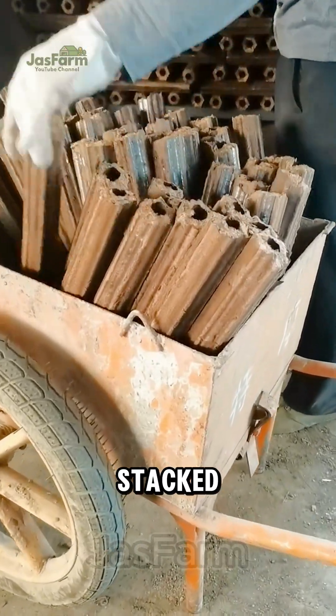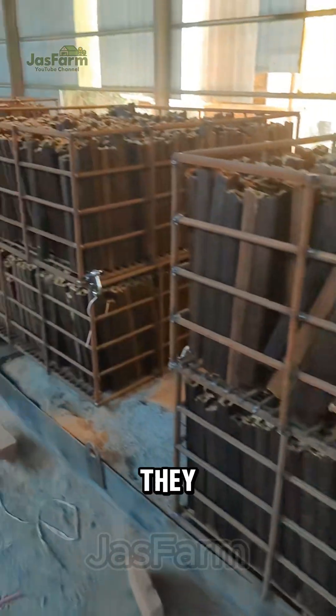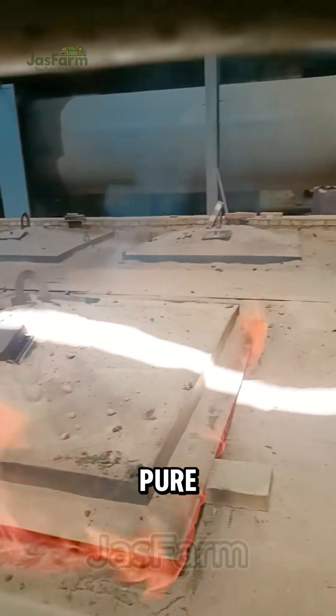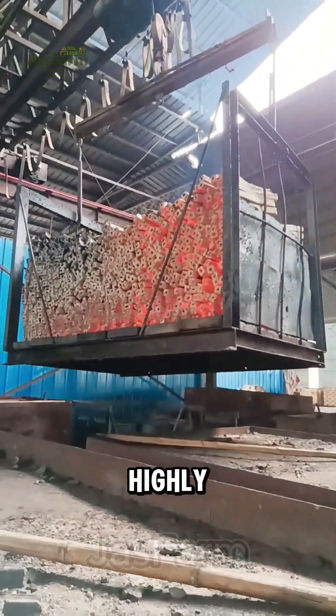The briquettes are carefully stacked inside a kiln, where they undergo a low-oxygen heating process so they don't burn into ash. At 300 to 600 degrees Celsius, impurities are removed, leaving behind pure carbon — which makes the charcoal smokeless, long-lasting, and highly efficient.